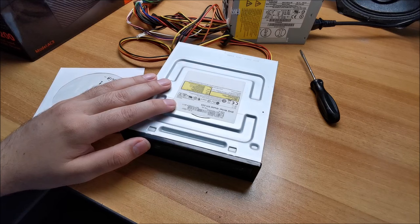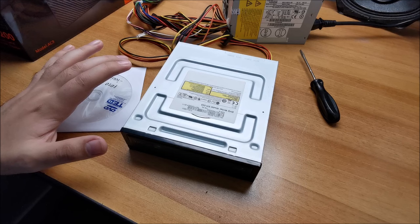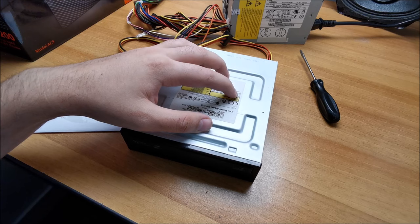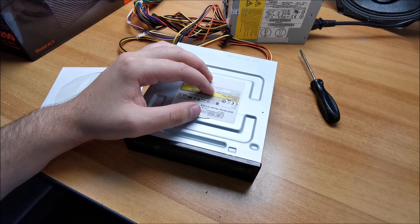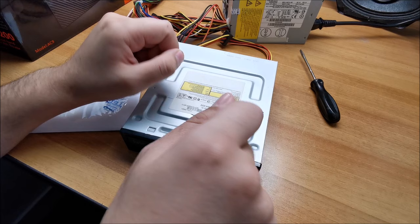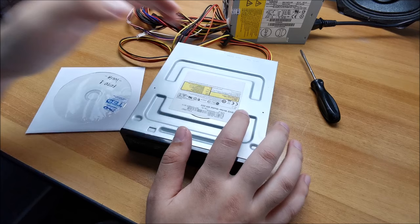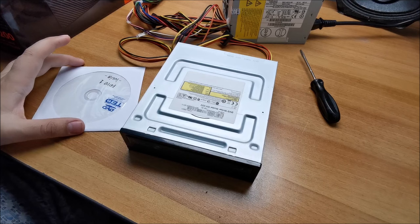Hi there! In this video I'm going to quickly, hopefully, show you how to clean an optical drive that doesn't read optical discs anymore. Disclaimer first: this works only if cleaning is required. In some optical drives that were used extensively, the laser diode is not powerful enough to create the beam it uses to read data. There are a few tweaks you can do on some internal tiny potentiometers, but I didn't have much luck with those.